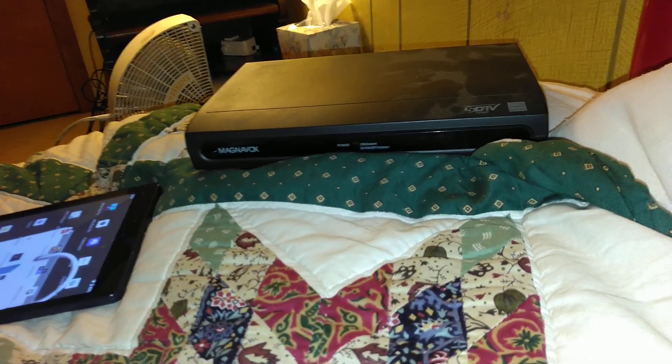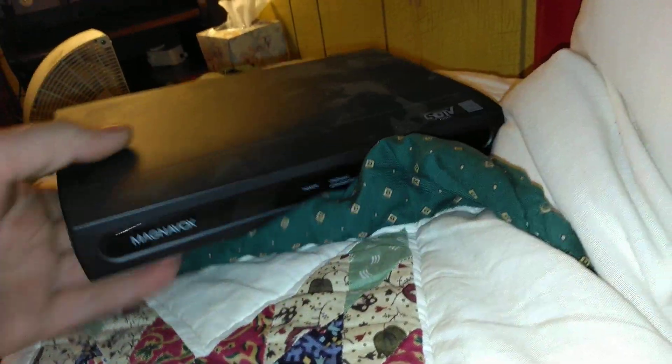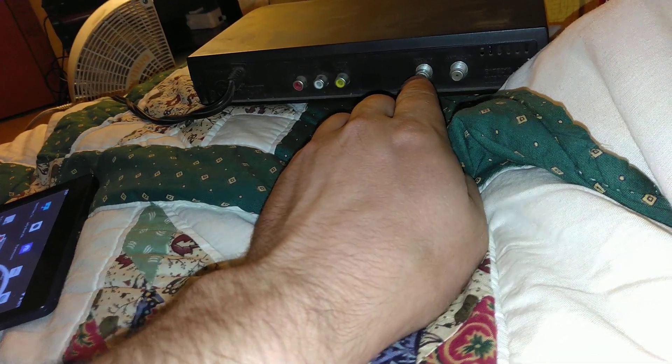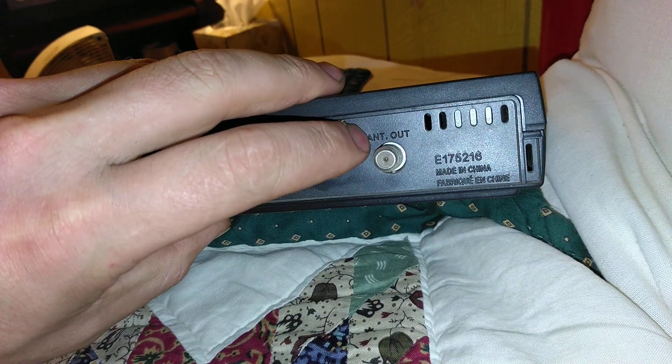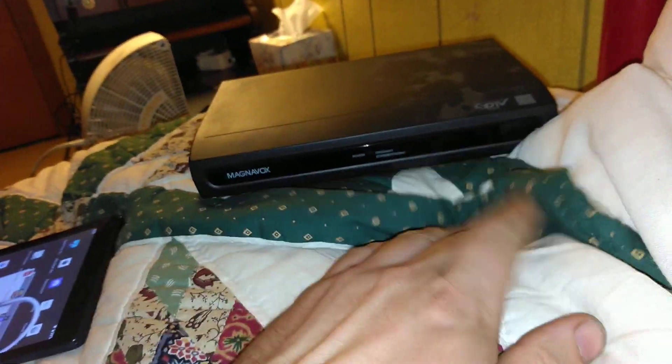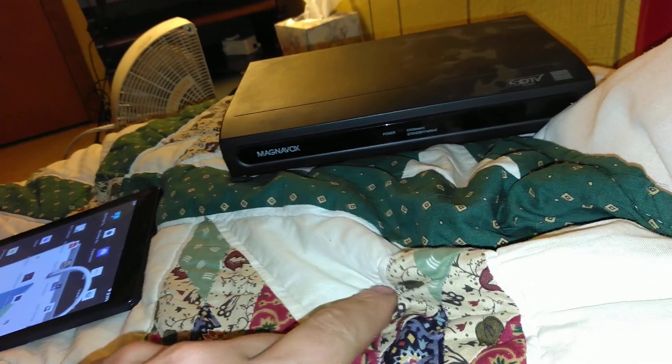It uses channel 4 on the low VHF band. What you have to do is take the two amplifiers and plug them into where it says 'out.' Then plug that directly into the back of the structure maker and put one of your favorite antenna channels on it.